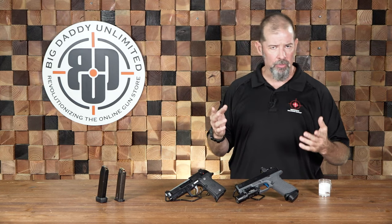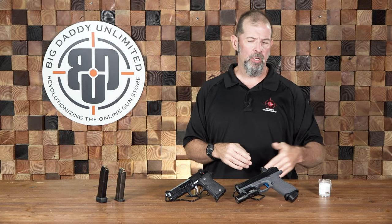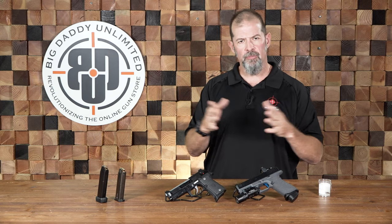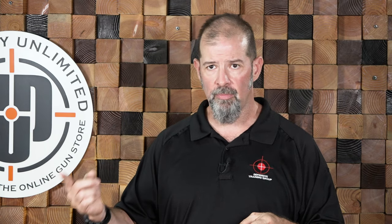The final thing to talk about is accuracy — point of aim, point of impact. When you get into ammunition weights — 115 grain, 124, 127, 147 for nine millimeter, and all calibers have this — people get really wrapped around the axle wanting everything to be the same. Just because your FMJ is 147 grain and your defensive hollow point is 147 grain doesn't mean they'll have the same point of impact. There are other variables: the powder, the velocity it's loaded to, and so on. Same weight bullet does not mean the same point of impact.